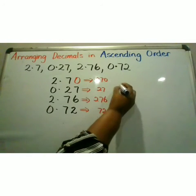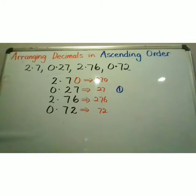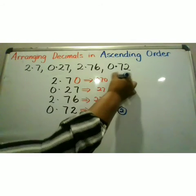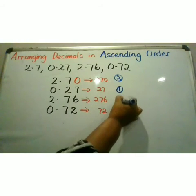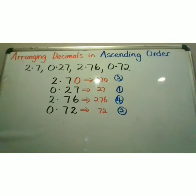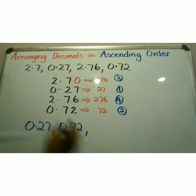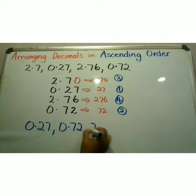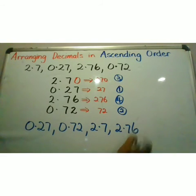First, I will put 27, followed by 72, followed by 270, and last 276. Now I am going to use my decimal fractions that were given and put them in order: 0.27, 0.72, 2.7 — I am not going to put my zero that I put as a place value holder — and then lastly, 2.76.